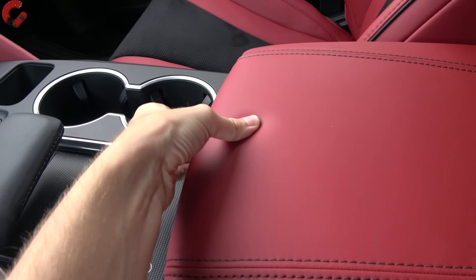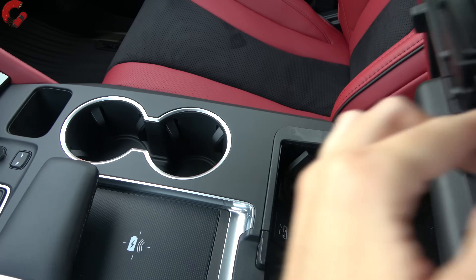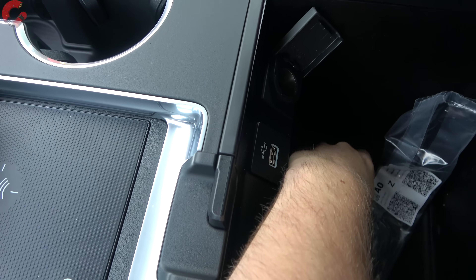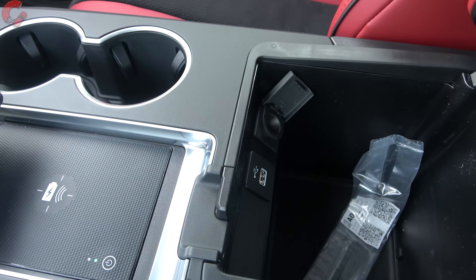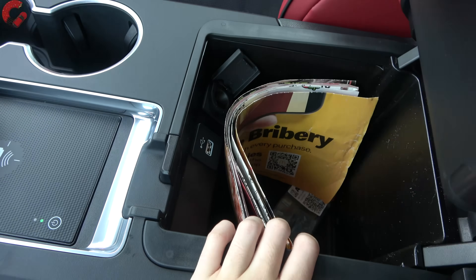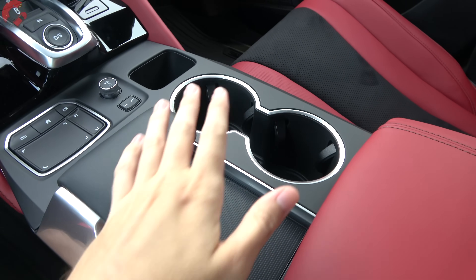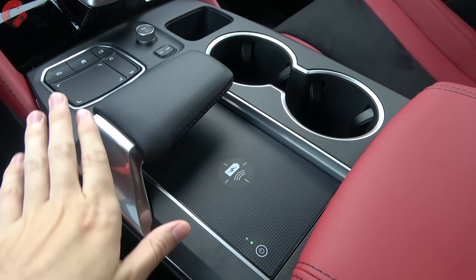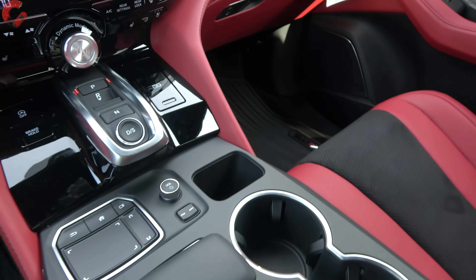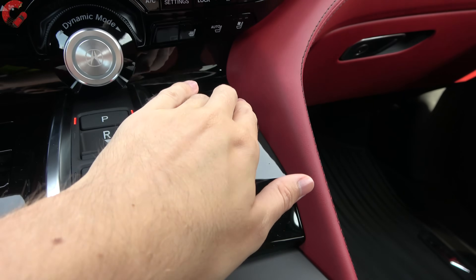At the end of the day, this is a family crossover first and foremost. Under the center console there's a rubber-lined area for valuables, plus a large general console that goes down deep with a rubber lining at the bottom. There are two cup holders and a very large wireless phone charging pad — almost big enough for a 7-inch tablet — standard on every MDX. There are also two additional USB ports up front.